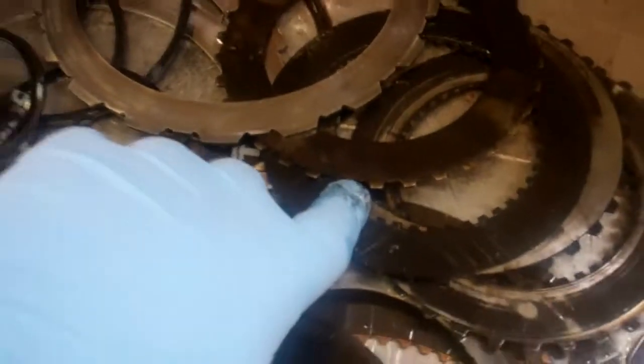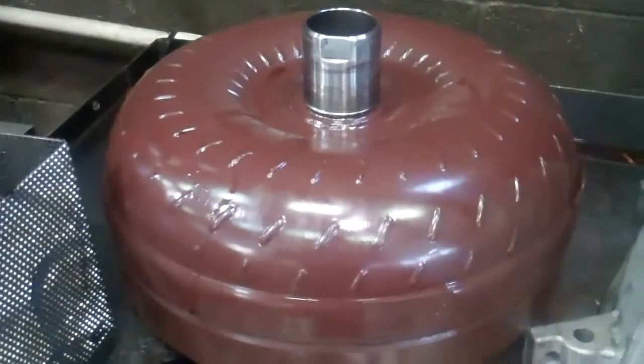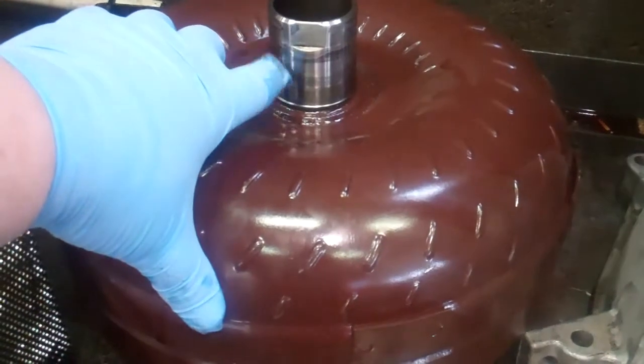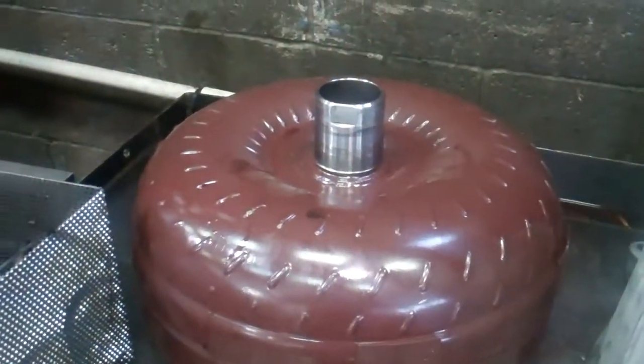So this whole set of clutches right here, you're going to have to replace all the frictions and steel clutch plates throughout the entire assembly. Torque converter — this is not the factory torque converter. There's damage on the hub of the converter right here. The sealed unit also has a clutch inside of it, so we're going to have to replace that torque converter.